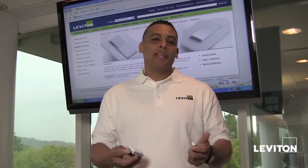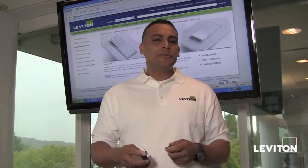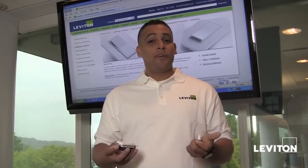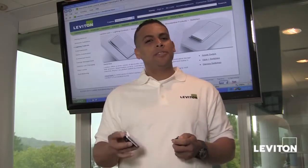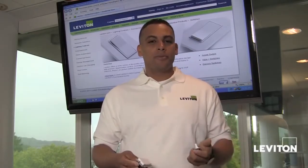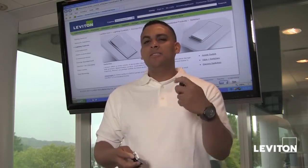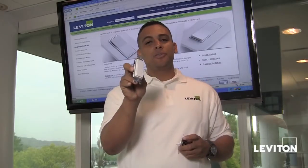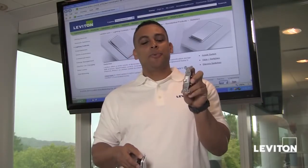Welcome. The most common light switch is actually referred to as a single-pole switch. A single-pole switch is found throughout various locations of your home, say to turn on the lights in your kitchen, your bathroom, or even your garage. Leviton makes a number of different single-pole switches, but the two most common are the decor-style switch and the toggle-style switch.